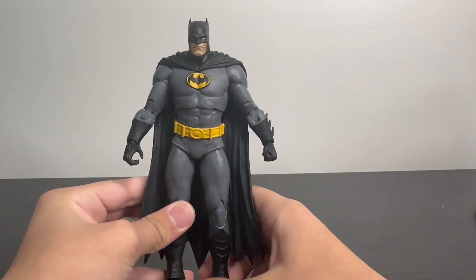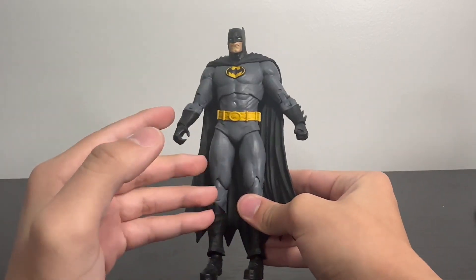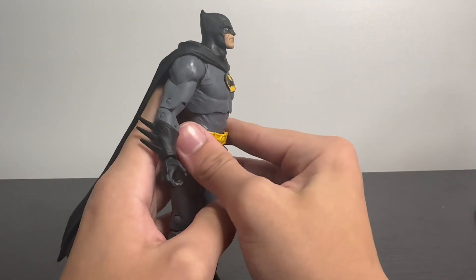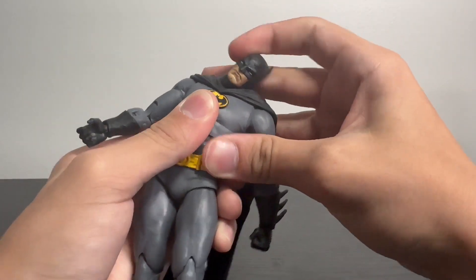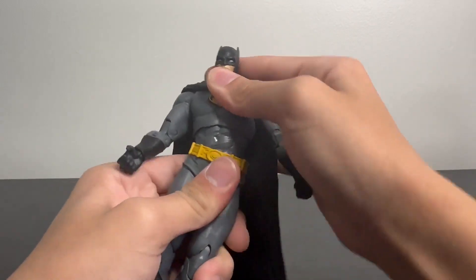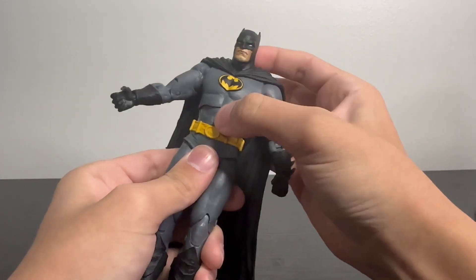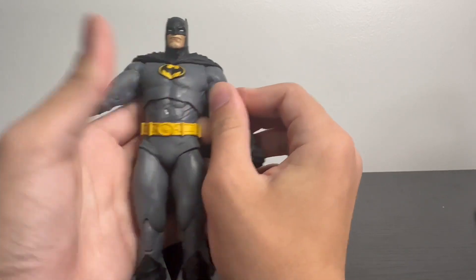I don't mean to just generally be a negative person about this — I really just don't like this figure. This is bad, this is a bad Batman figure. Let's go into the articulation. He can look that high up because for some reason they connected the neck to the head. He can look that far down, which is fine. He can move side to side — that's good. With the torso, he can pivot side to side, which is kind of floppy. You can bend back a bit. The diaper joint is wearing out and kind of cracking. You can twist on the lower waist as well.